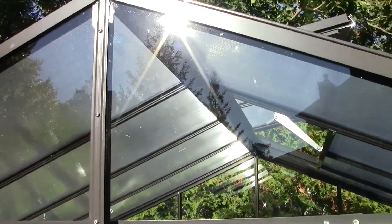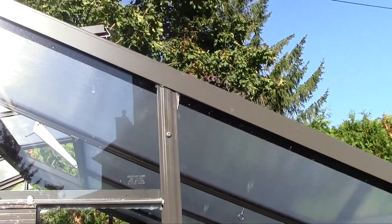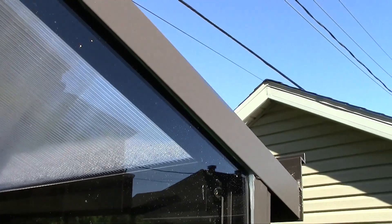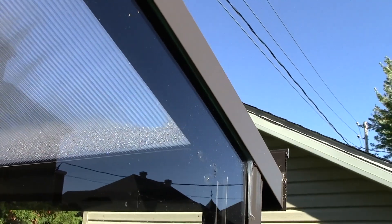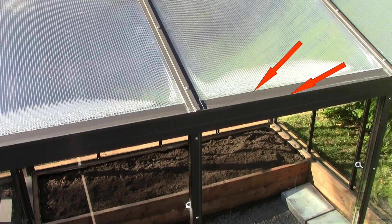Using the ProGlaze, seal the glass panel under the hip rafter for each glass panel. You also need to seal on each side of the glazing bar for around 2 to 3 inches long with the ProGlaze. Using the ProGlaze, you need to seal where the polycarbonate panel of the roof joins with the gutter, and also beside each of the glazing bars for around 2 to 3 inches.